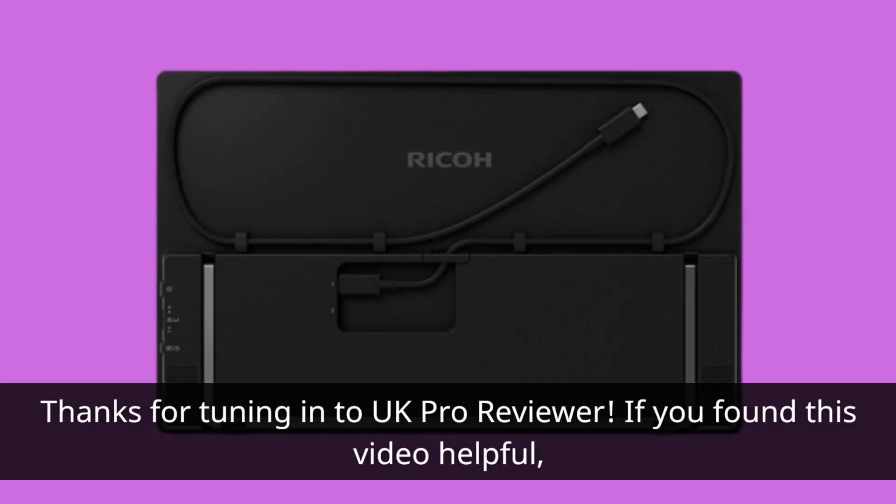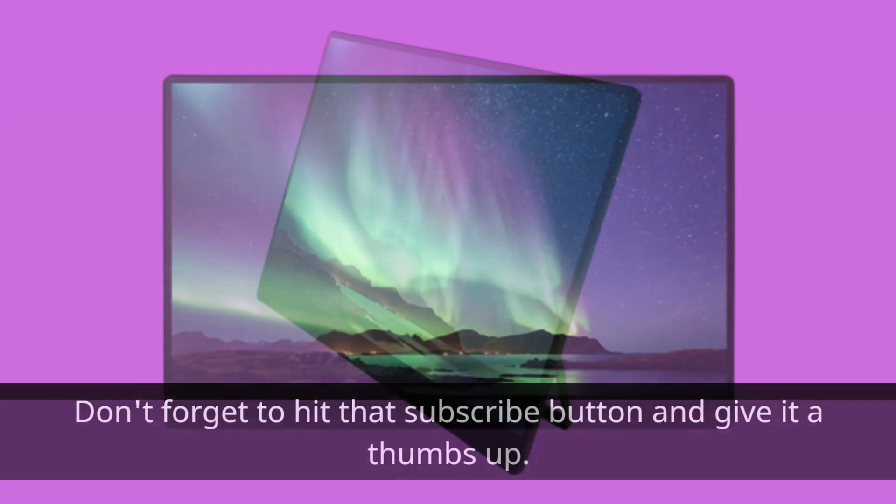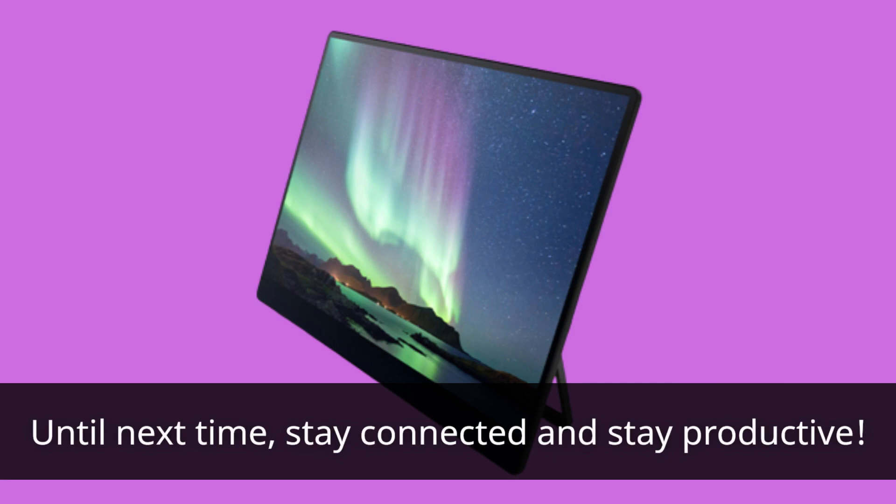Thanks for tuning in to UK Pro Reviewer. If you found this video helpful, don't forget to hit that subscribe button and give it a thumbs up. Until next time, stay connected and stay productive.